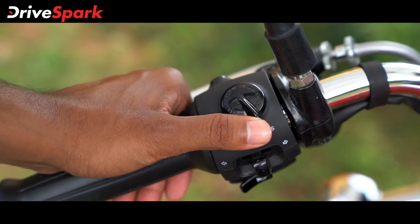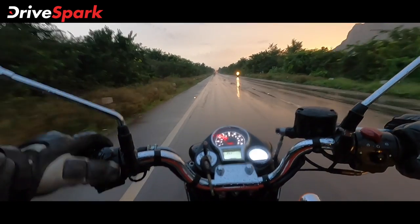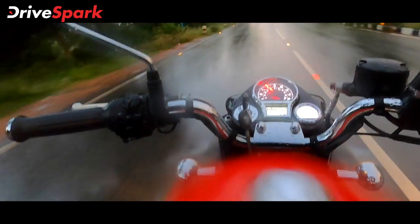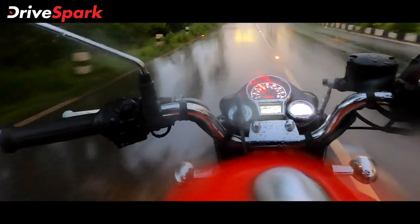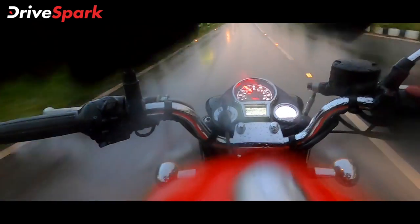The pass switch should ideally be integrated into the i-button to reduce clutter. Definitely, in terms of riding dynamics, this bike has got a whole new character with a lot of rideability.